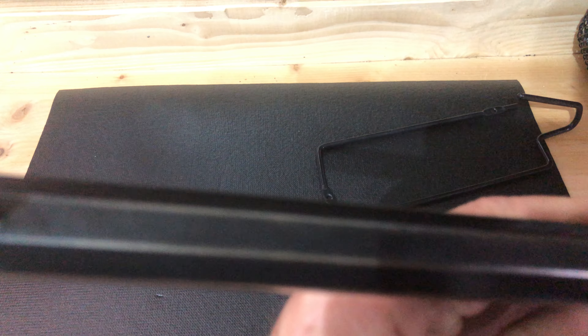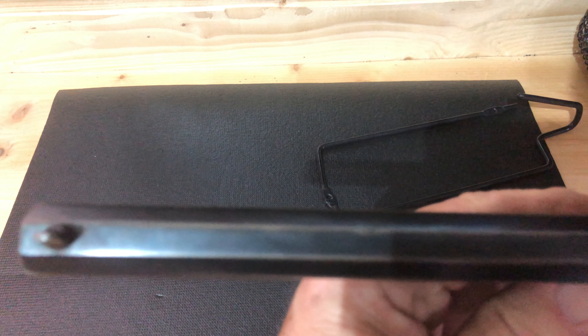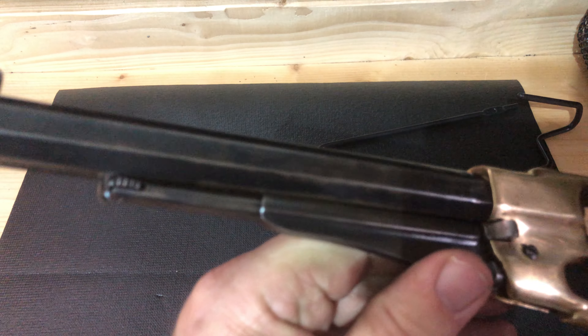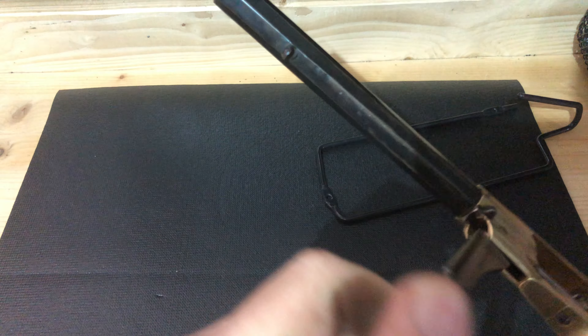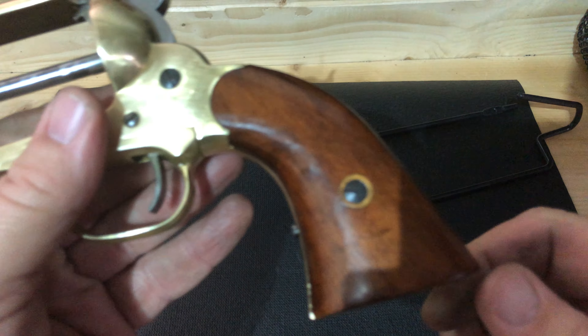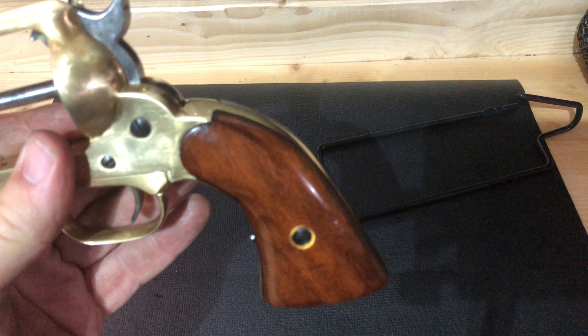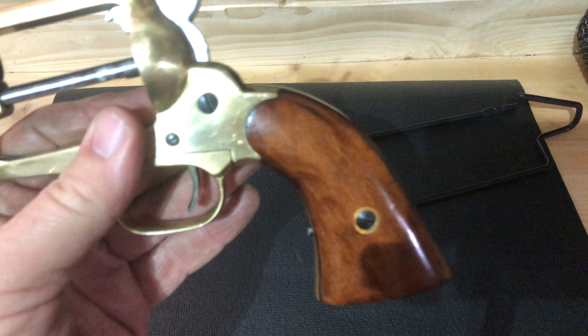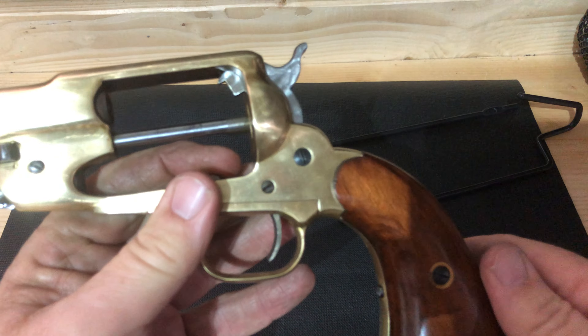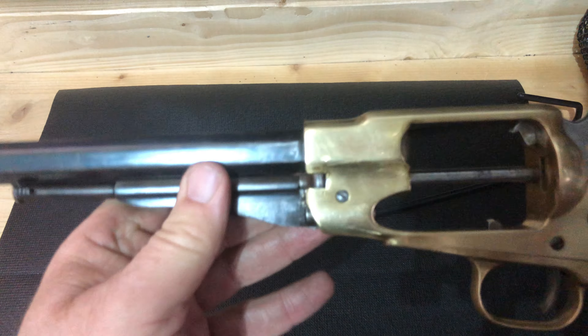It has absolutely no markings on it whatsoever — no barrel markings, not even the standard black powder .44 caliber. There is nothing on this gun other than underneath the grips, where there's a serial number: four-one-seven-seven. The inside of the grips are also marked four-one-seven-seven, so the grips are original to the gun.